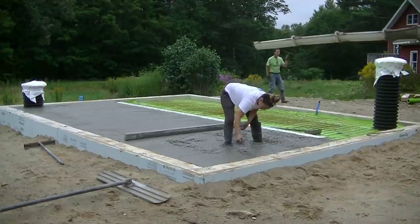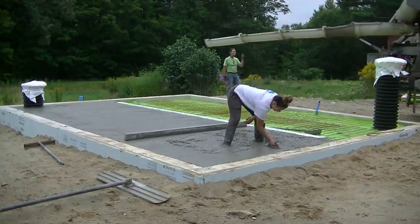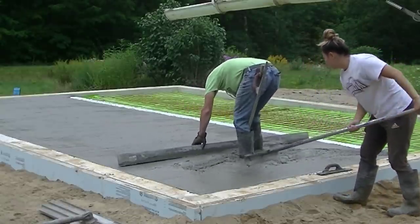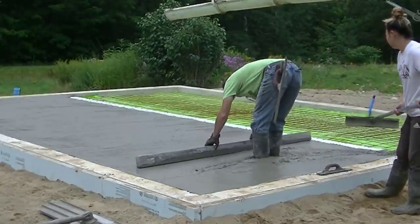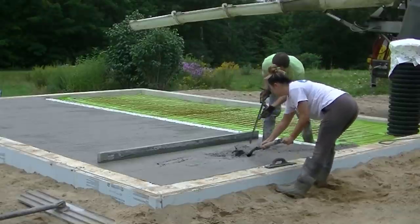She's continuing to mag float the edges and get that ready for me as I'm back in the truck on the other side. Let me know down in the comments — are you pouring concrete by yourself or do you have some help? Who do you have for help? Do you have family members or friends? What kind of help do you get when you pour your concrete?